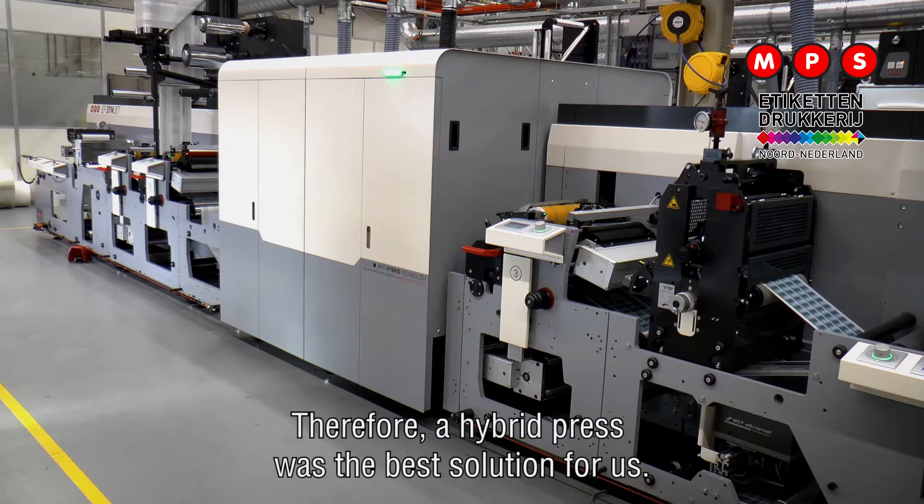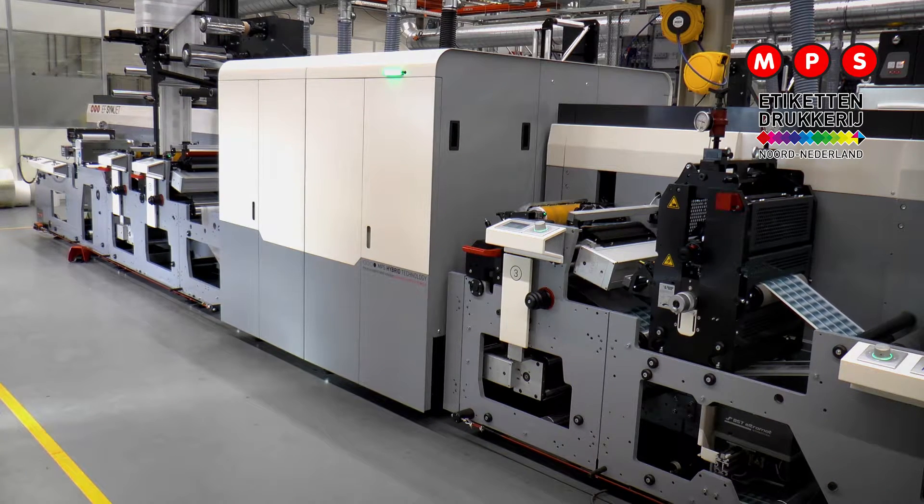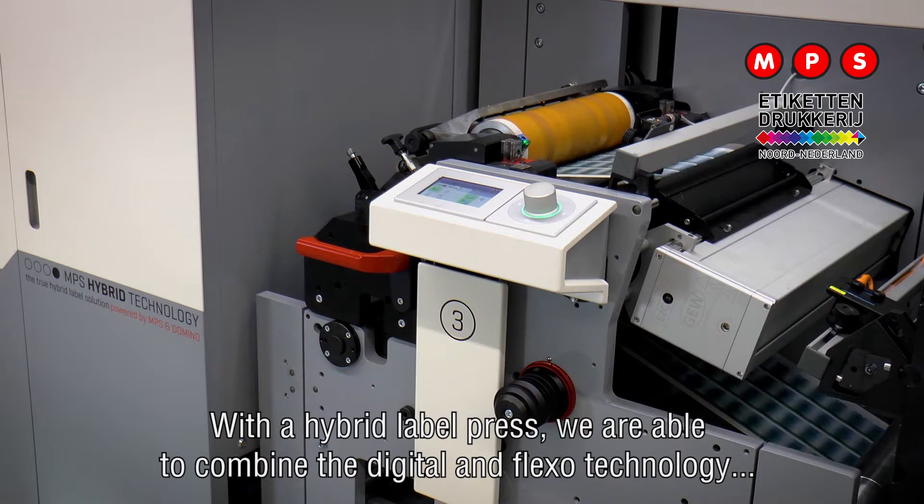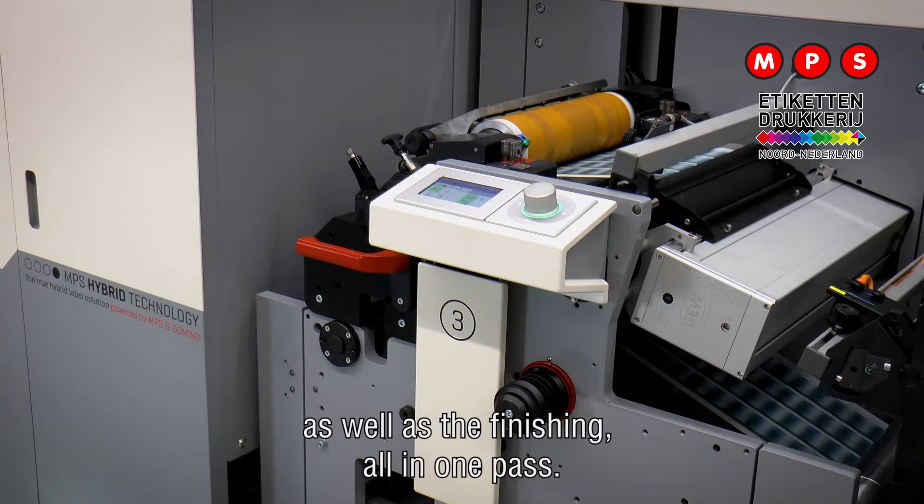Therefore, a hybrid press was the best solution for us. With a hybrid label press we are able to combine the digital and flexo technology as well as the finishing, all in one pass.